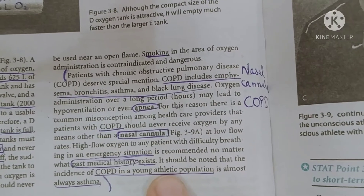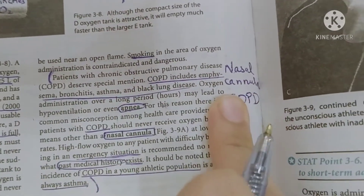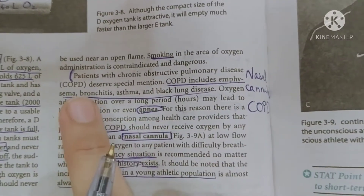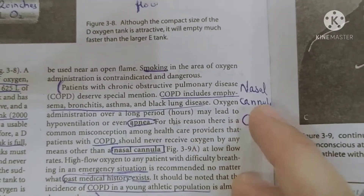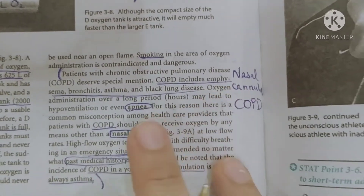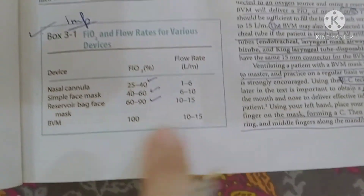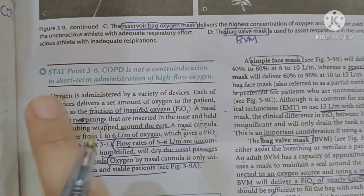Young athletes can have COPD in the form of asthma. For these patients, we use nasal cannula rather than an oxygen mask, because the oxygen mask has a high flow rate. In COPD patients, if we give high-flow oxygen, the blood can develop hypercapnia — an elevated concentration of carbon dioxide. So we use low-flow oxygen via nasal cannula. Nasal cannula is not a contraindication for short-term administration of high-flow oxygen.